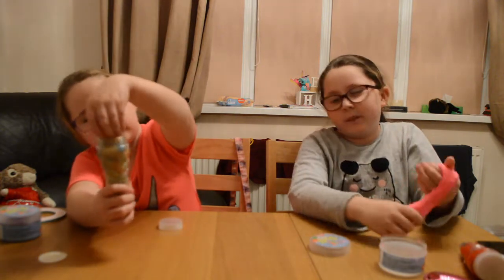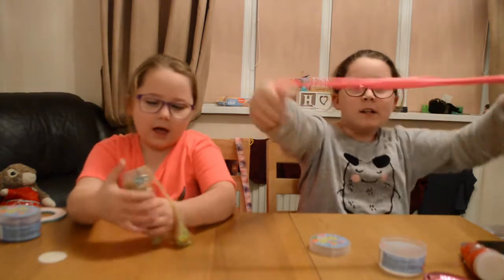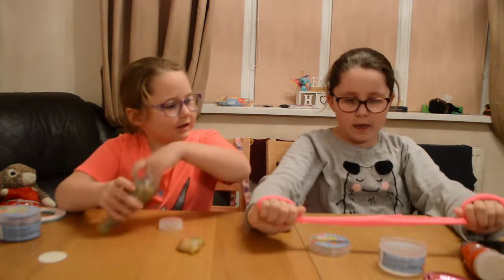Dad, can you come and help? This is the stretchiest slime — ready? You've got a big sister sitting next to you. Do you want to help? I'm not touching that.